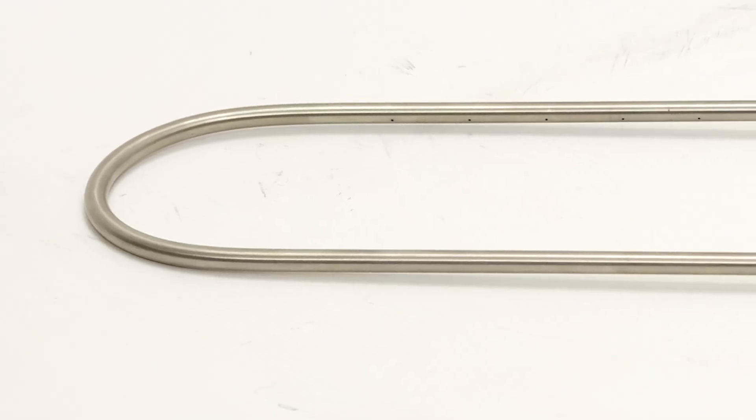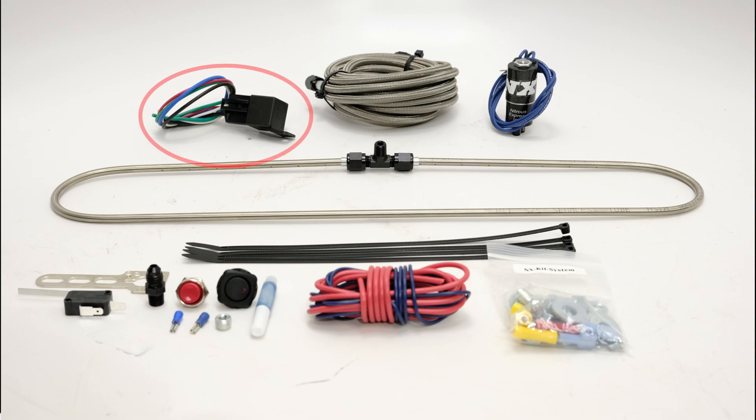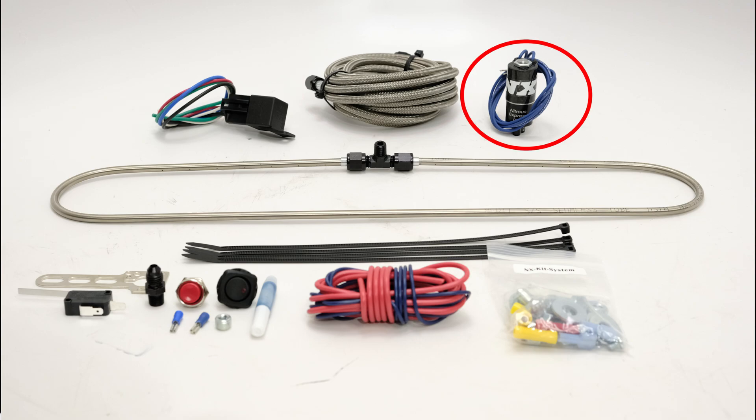Included in this system is the intercooler spray ring, which is pre-drilled for the best distribution possible, a 40 amp relay and relay harness, a stainless braided nitrous feed line, and a carbon fiber and billet aluminum lightning series solenoid.